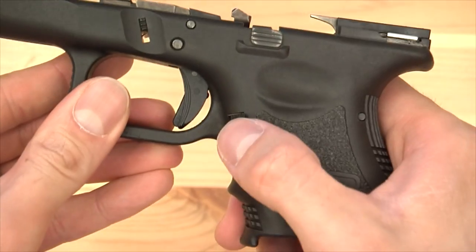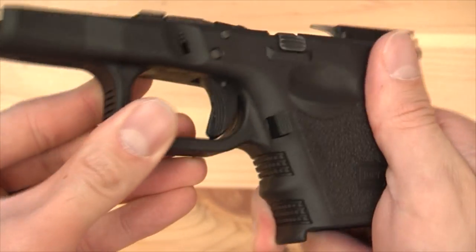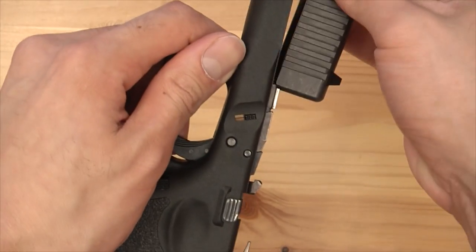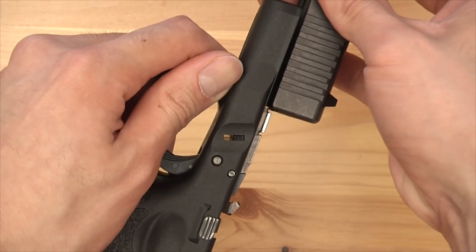We got it in there and it works great. All you need to do is put the slide back on and you are ready to rock and roll.